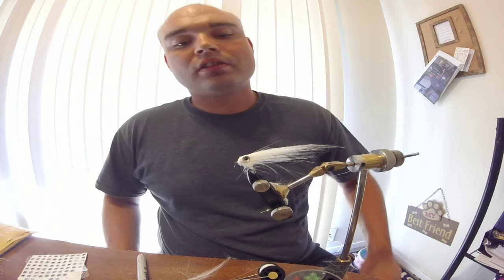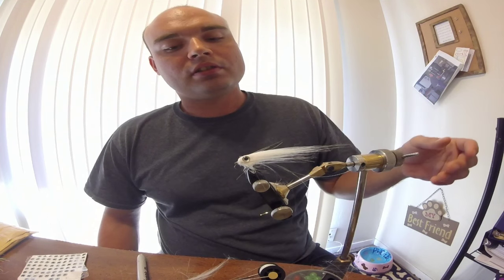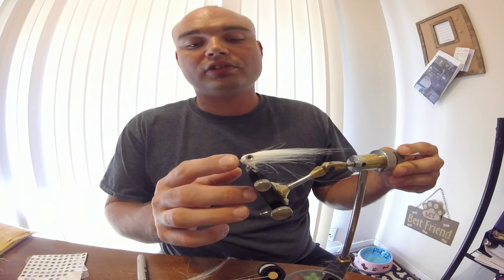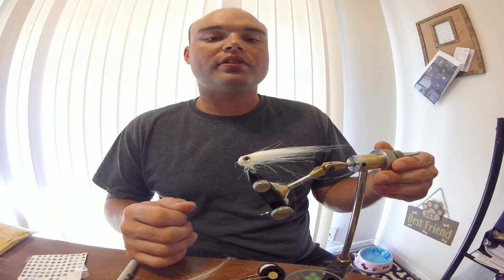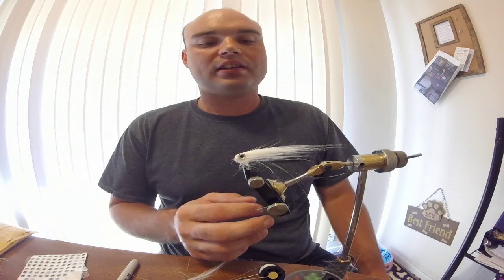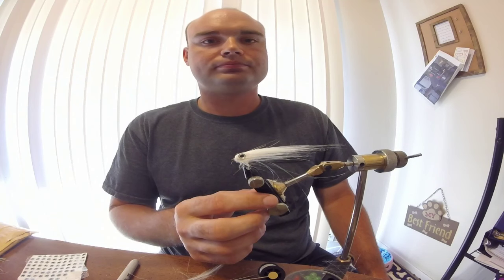This is a pattern my friend the Fishing Fiend showed me. It's a really awesome pattern - it works great on bass, panfish, and you can even tie it up to a size 0 for saltwater or pike. I hope you enjoyed this video, I hope you tell all your friends, leave me a like, comment, and subscribe, and most of all have a great day.